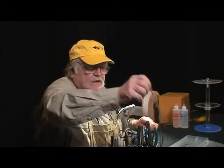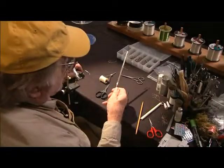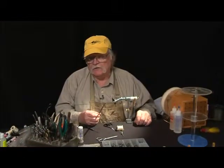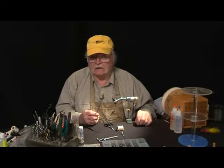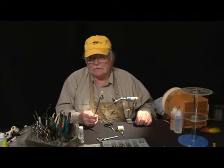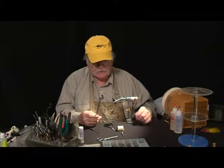Here's another really neat little item — a small triangular file. I use this for keeping my hook sharp when I'm tying. I don't sharpen every fly I tie because I stick enough of them in my thumb without them being real sharp. I let the fishermen sharpen them, but for my own personal flies, I sharpen them with this.